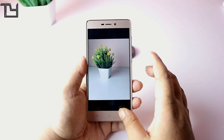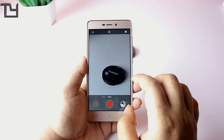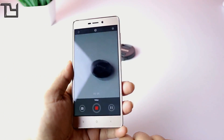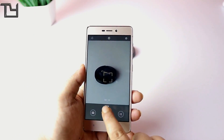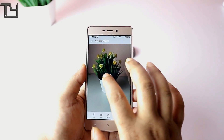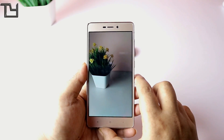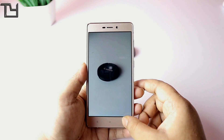In video mode, the squeeze issue is not present. Another positive thing about this OS is that there is no zoom-in crop factor during video recording — unlike the Redmi Note 4 where the image gets more zoomed in while shooting video. There is no video crop here, which is something I really love.